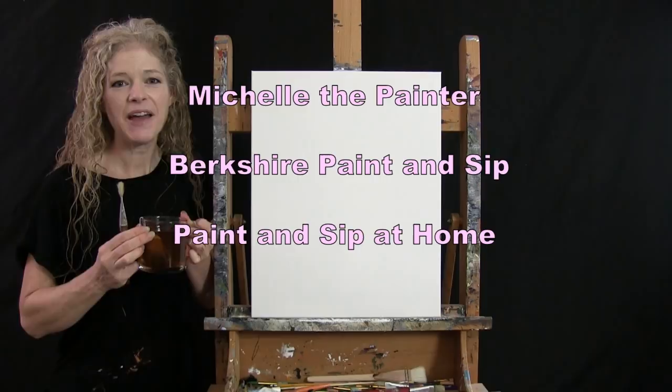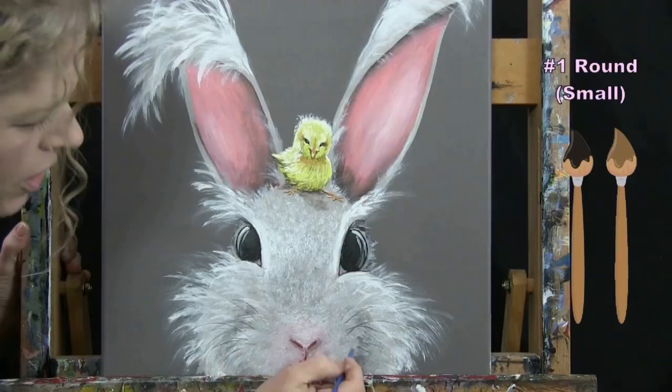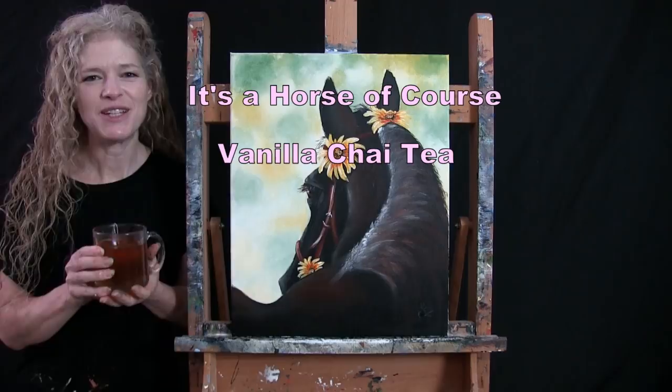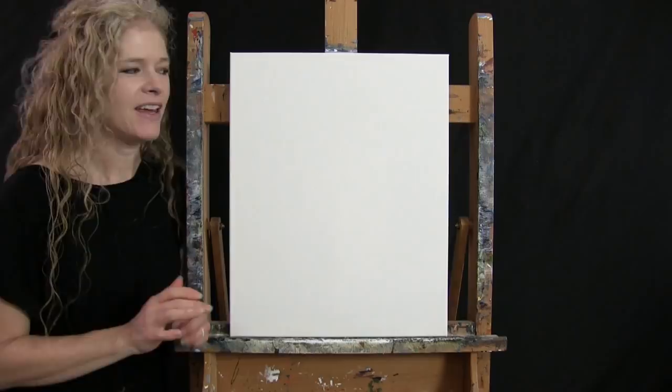Hi there, I'm Michelle the Painter from Berkshire Paint and Sip, and this is Paint and Sip at Home. Today I'm going to be painting a horse, of course, and sipping on my vanilla chai tea. If you enjoy this process, I hope you like and subscribe to my channel and check out my Patreon page where you'll find additional painting perks. So let's get painting and let's get sipping.